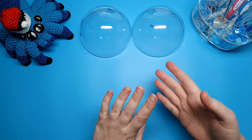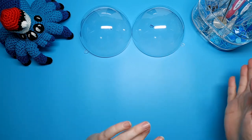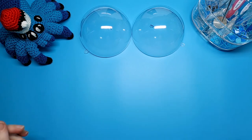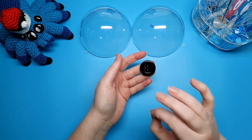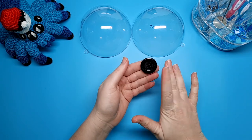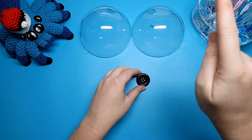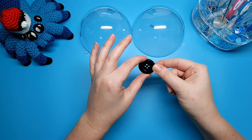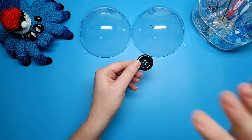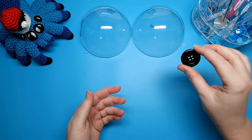The second thing we're going to go over is the closure. If you're not planning to make a closure for your Pokeball at all, you can skip this part. But if you are, you have a couple of options. The first is a button. The exact size doesn't matter too much, but I'd recommend around a centimeter and a half to two centimeters — you don't want it any bigger than the centerpiece we're going to be making. When we get to that section of the video I will be going over this in more detail.